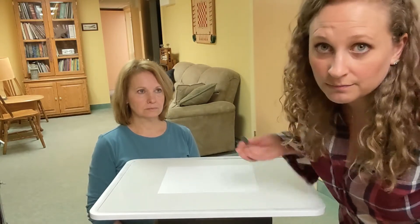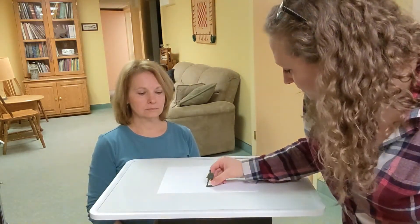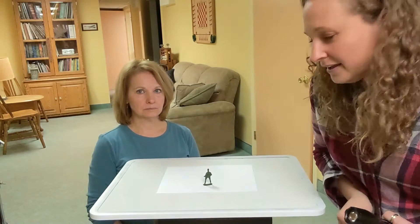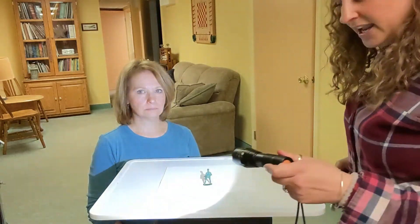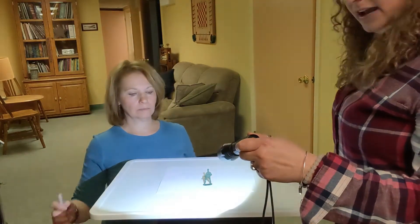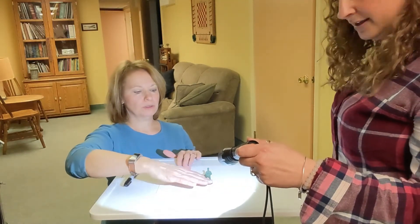I put some paper in your little packets that I made you. Put your paper on the table, on the floor, anywhere you want to work and put it down. Then you're gonna take your light and shine it against your toy.